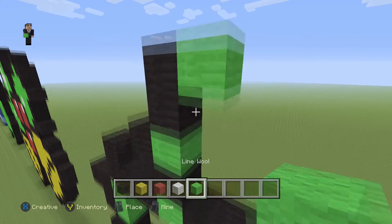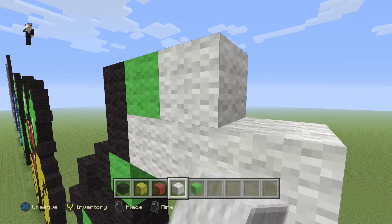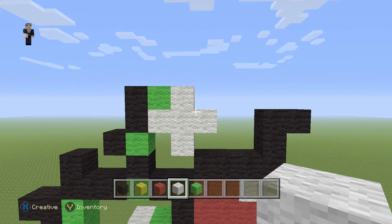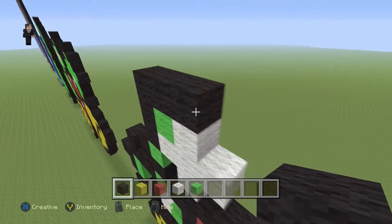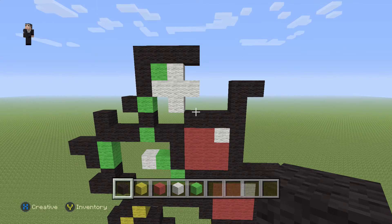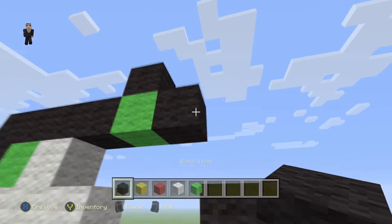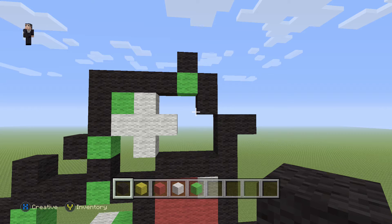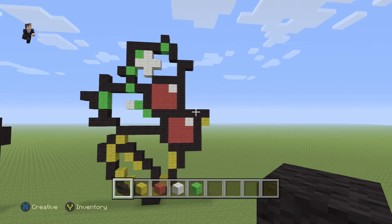Then we're going to place a lime wool in this corner and add a big plus sign with our white wool — one, two, three, four. Then grab our black wool and place four blocks across — one, two, three, four. Then place a lime wool with a black wool on the top and two on the side. Now let's take a little step back — we're a little more than halfway. We have two out of three cherries and we only need to add one more bell, one more leaf, and one more cherry.